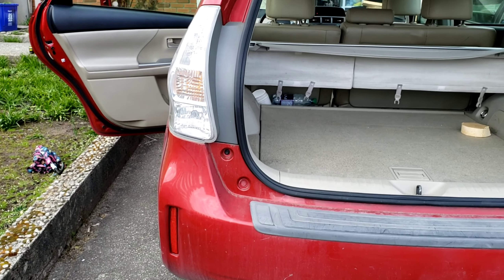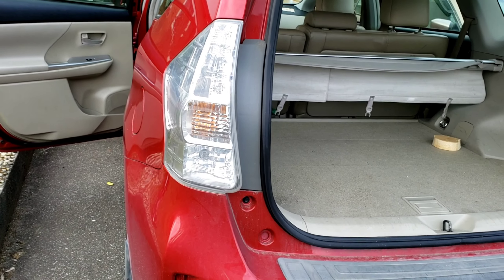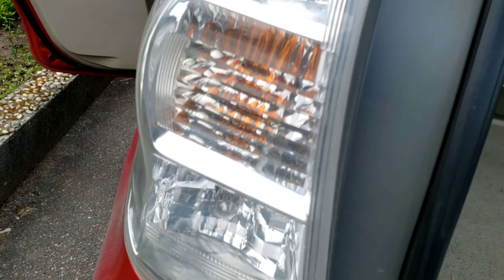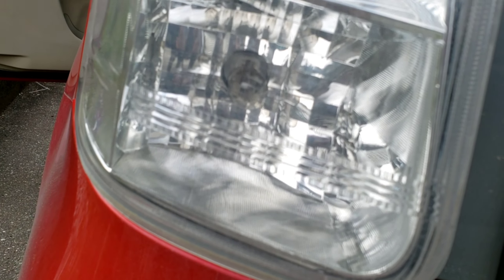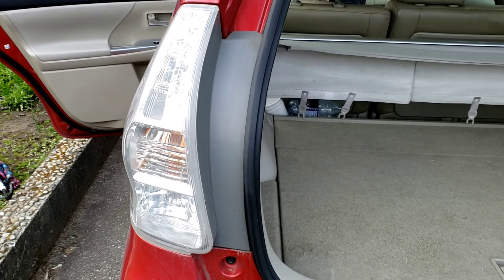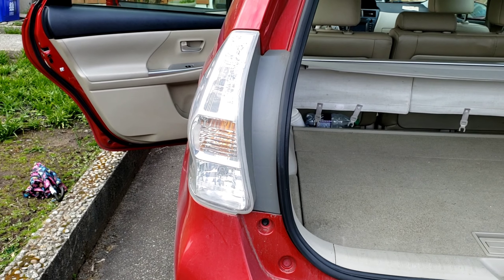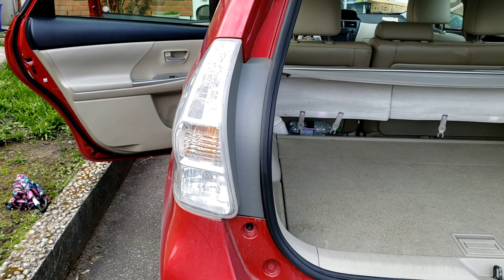Today I'm going to show you how to replace the taillight bulb on a Toyota Prius. In this case the brake light is burnt out. On a Prius, instead of a regular bulb, the brake light is an LED, so you actually have to replace the whole assembly instead of just a bulb. It's a pretty easy job. I've already got another light assembly purchased and I'll show you how to quickly replace it.